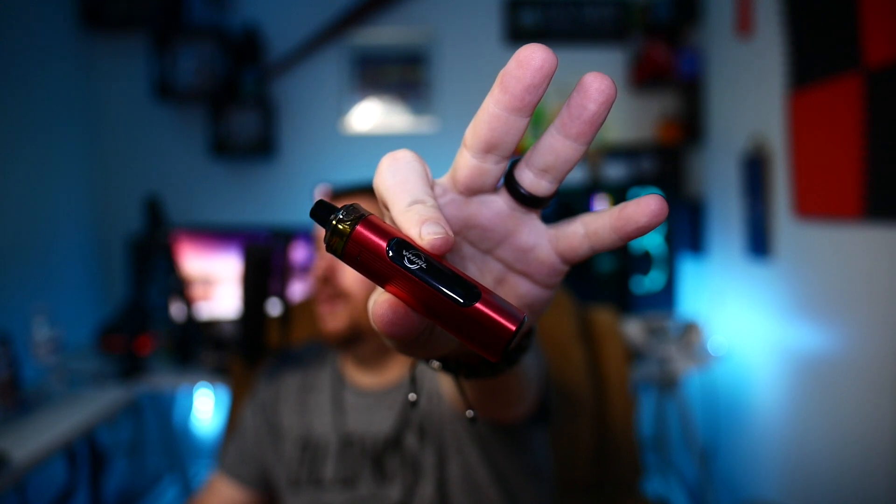Hello guys, welcome back to AV. Today I'm going to review for you a new pod system from UL, the Whirl T1. Let's get into it.